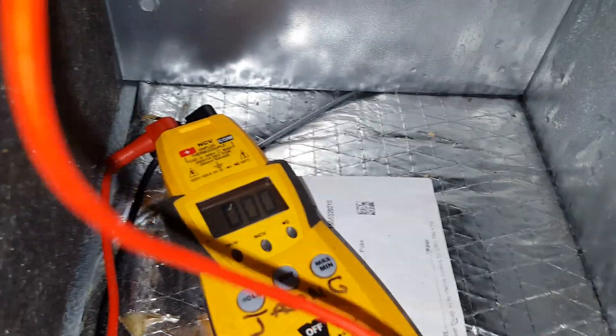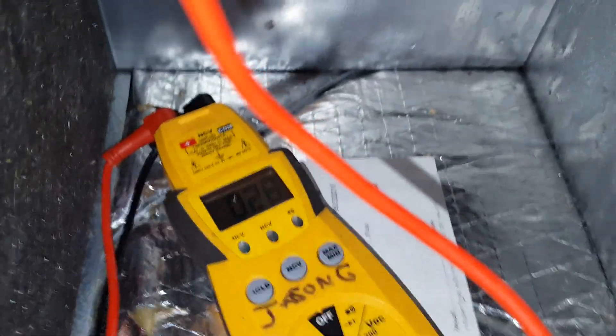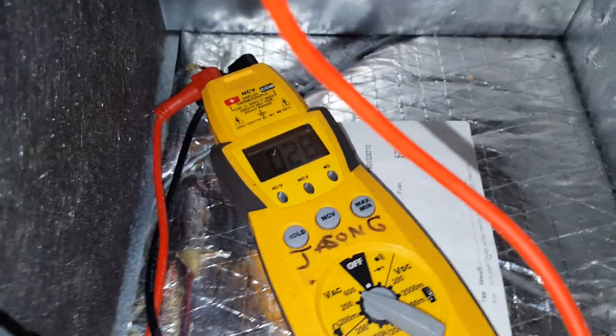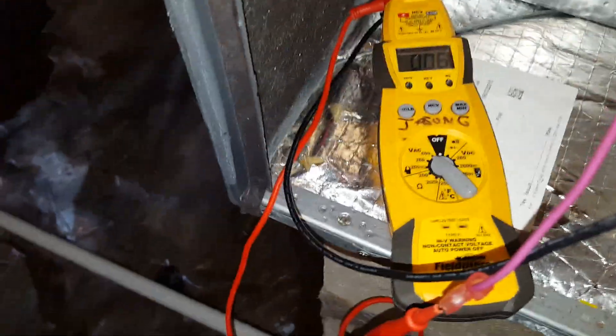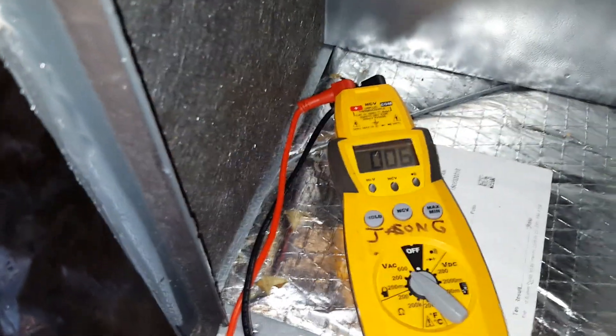We're checking for voltage coming off the transformer and we have 28 volts, so we know it's not the transformer. We're going to move on to the next step.